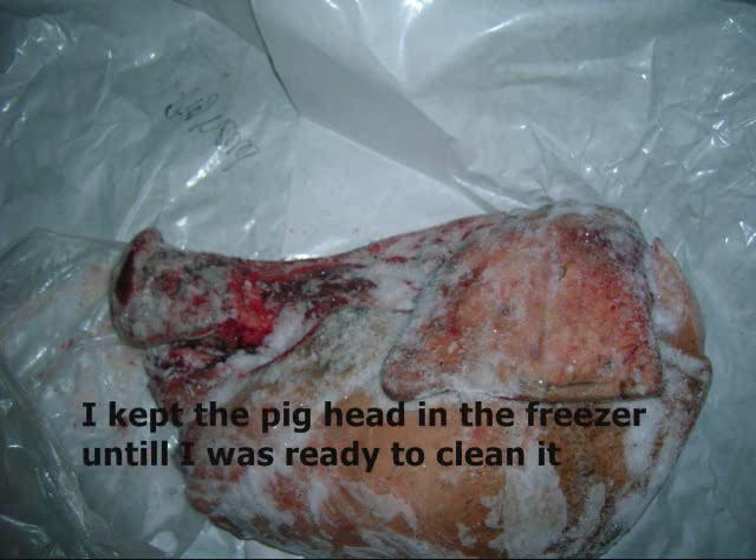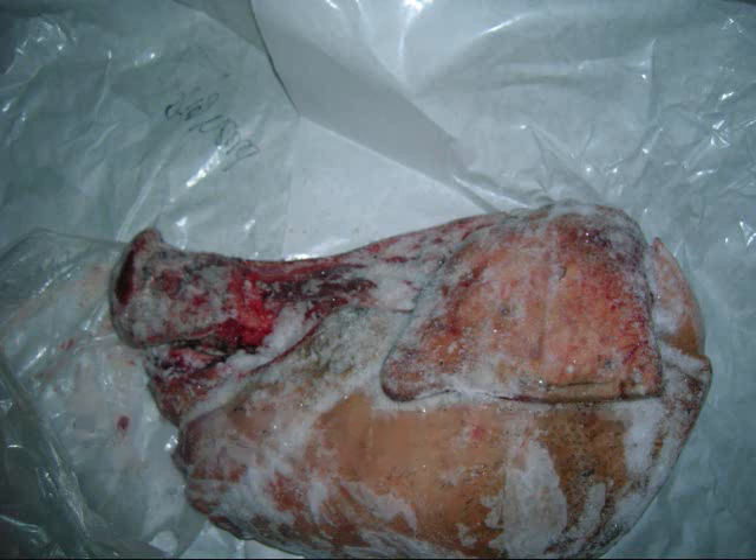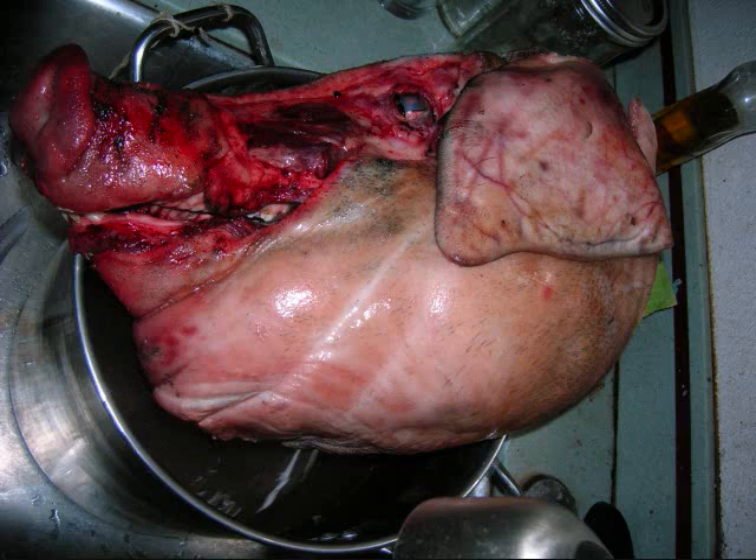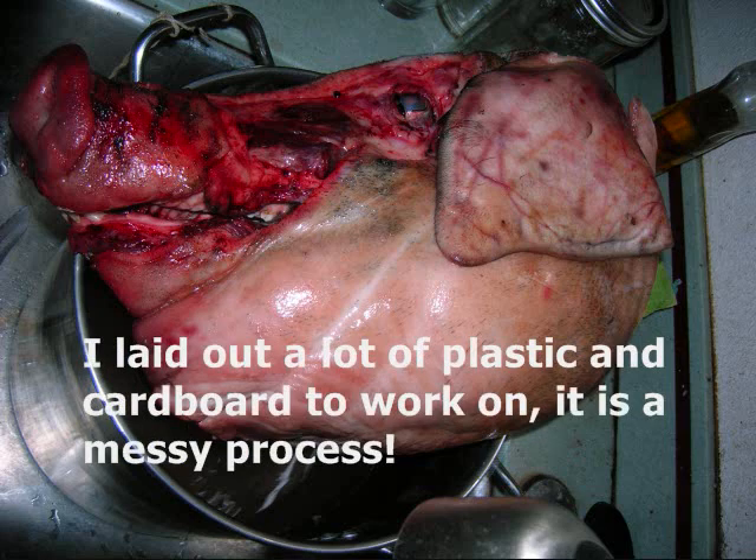I got the pig's skull as a full-on head from the deli. I wasn't expecting it — I ended up getting everything with the ear and eyeball, the snout, pretty much fully intact. There was hair on it still.